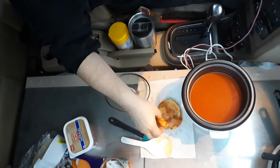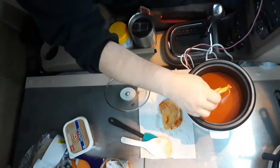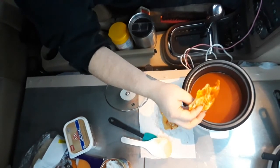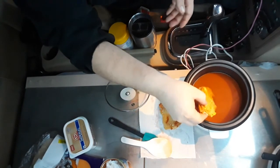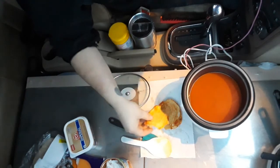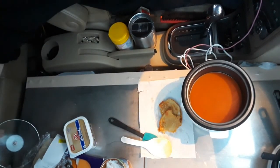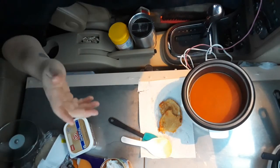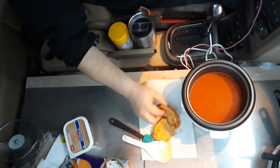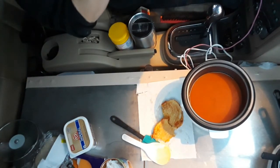Very good. Mm-hmm. There you go — quick, easy, well kind of easy tomato soup and grilled cheese sandwich. I'm going to enjoy.